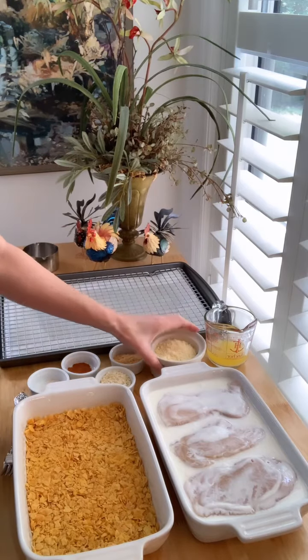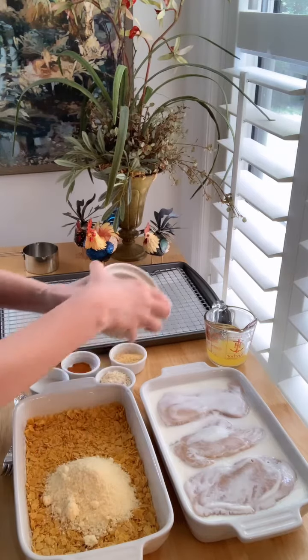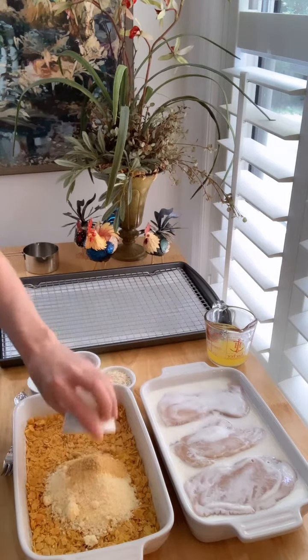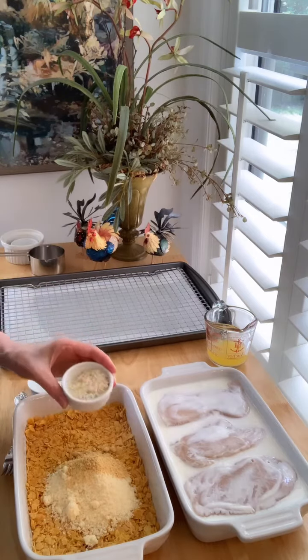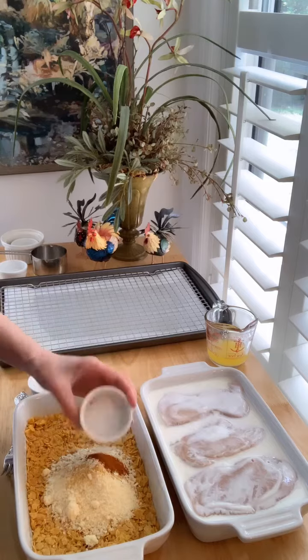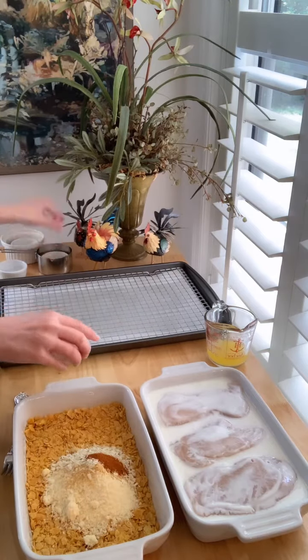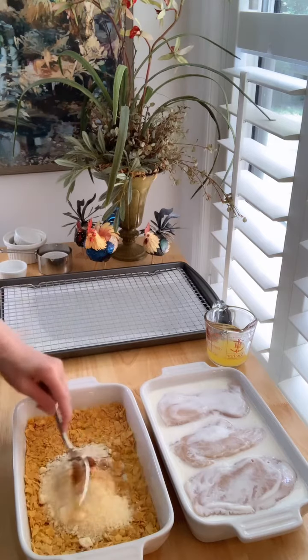To that I'm going to add a third of a cup of grated Parmesan cheese, a tablespoon of dried mustard, a tablespoon of dried minced onion, a half teaspoon of cayenne pepper, and a quarter teaspoon of garlic salt. I'm going to mix these all together.